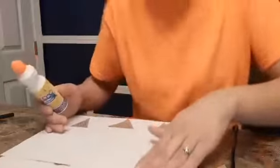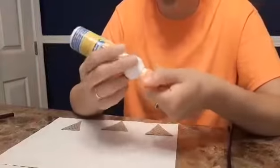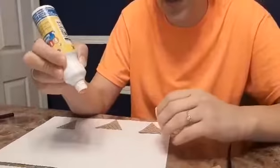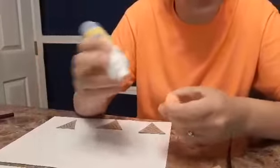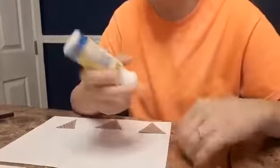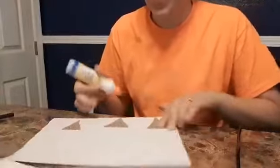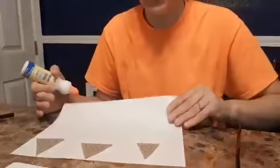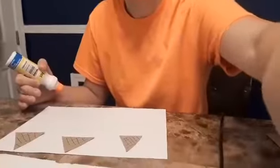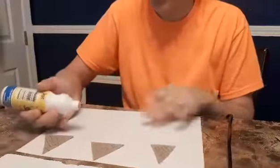Another purpose of this activity is to help them hold either a fist grasp or a regular grasp — showing them how they should be holding a marker. You can use any colors that you have. Let me turn it around so you guys can see it. We're going to start stamping vertical lines now.